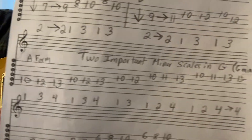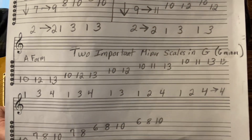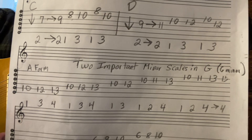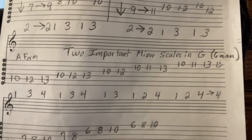As a matter of fact, I'd say it's the most important one of the two, but they're both so essential. So there's the first one and there's the fingering.